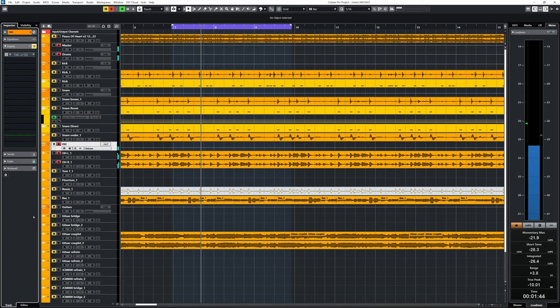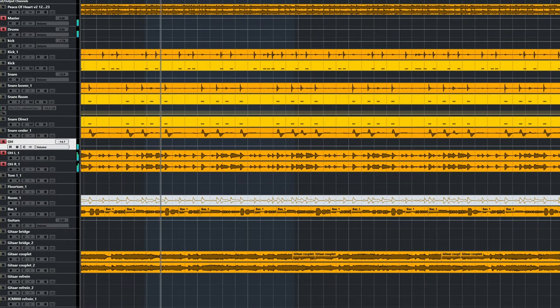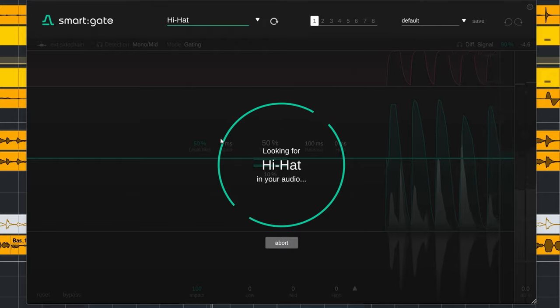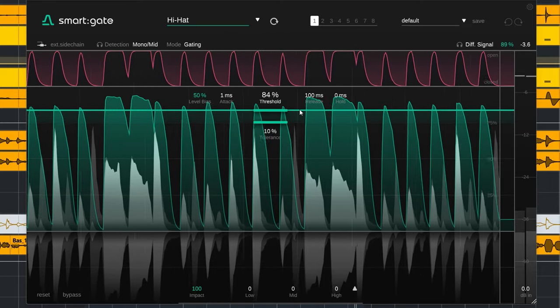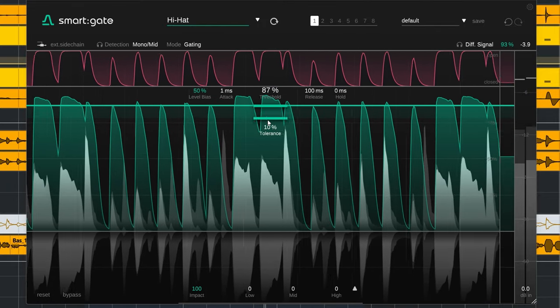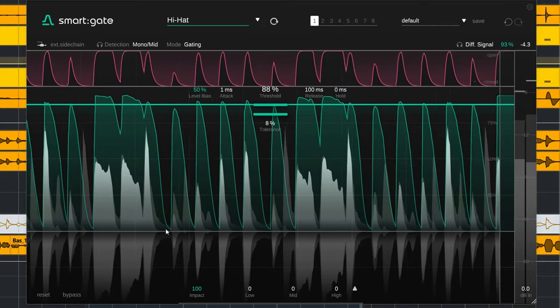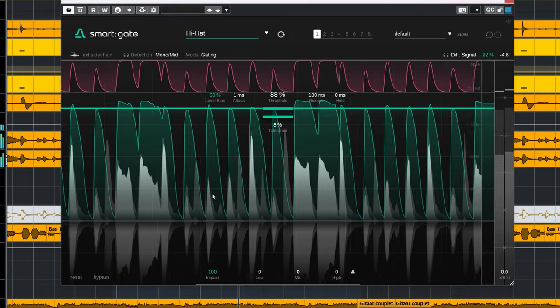I can demonstrate that with the overhead bus to gate hi-hats. Smart Gate is used on the group overheads bus, so a stereo signal. These are the original overheads. You could hear that especially the snare is louder than the hi-hats. Let me choose the hi-hat profile and turn up the threshold.